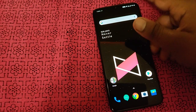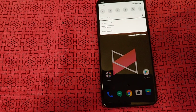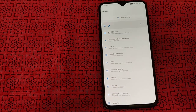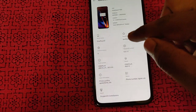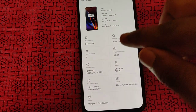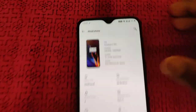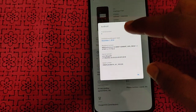One of the greatest advantages of this phone is the software. This runs OxygenOS, which is essentially a stock Android experience. It is on Android 9.0 Pie out of the box with a December security patch update.